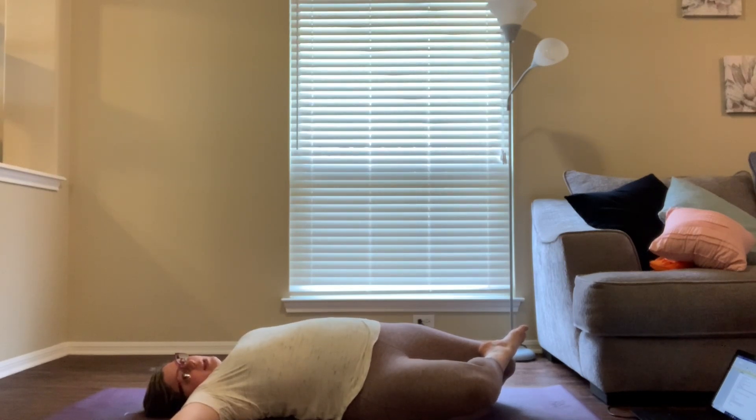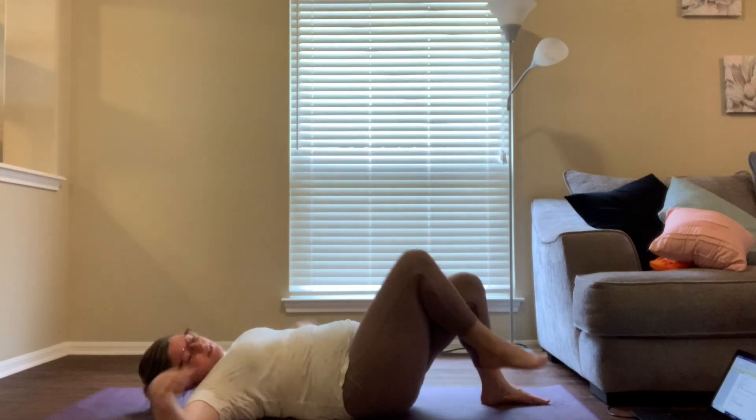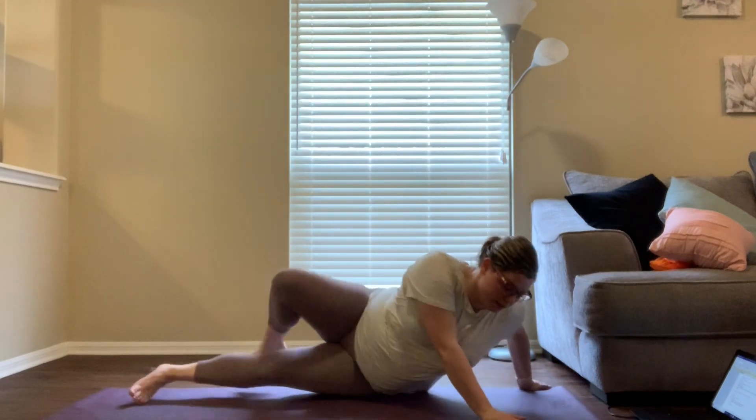You can hold each stretch for more than 30 seconds, but I wouldn't hold any stretch for more than two minutes, because then your muscles start to over-stretch.